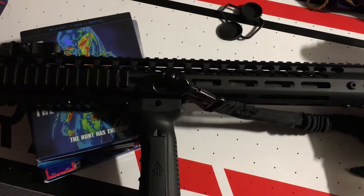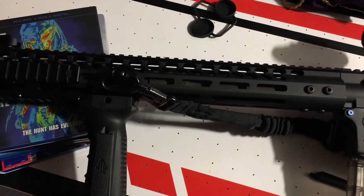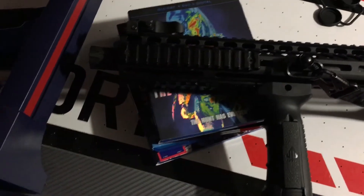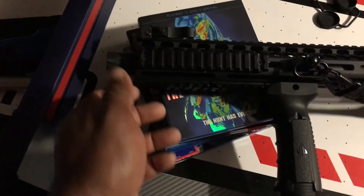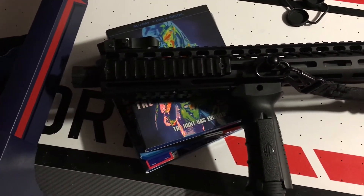Free float rail, 16-inch phosphate barrel, stainless steel gas tube, low profile gas block, Mosul on here, flash suppressor — very good stuff.